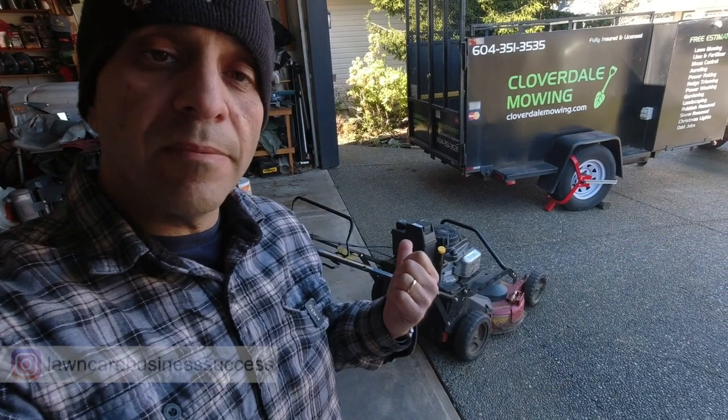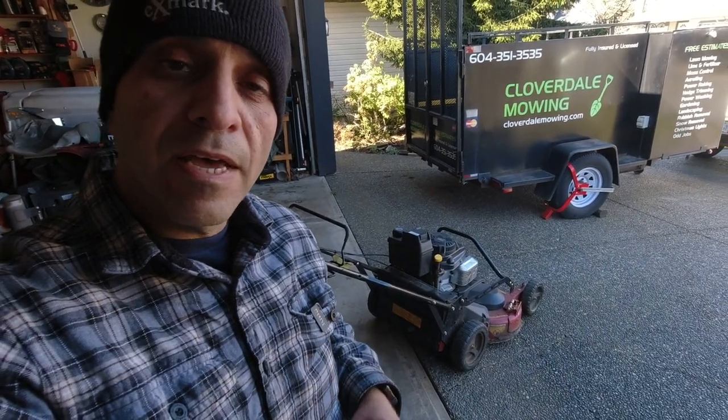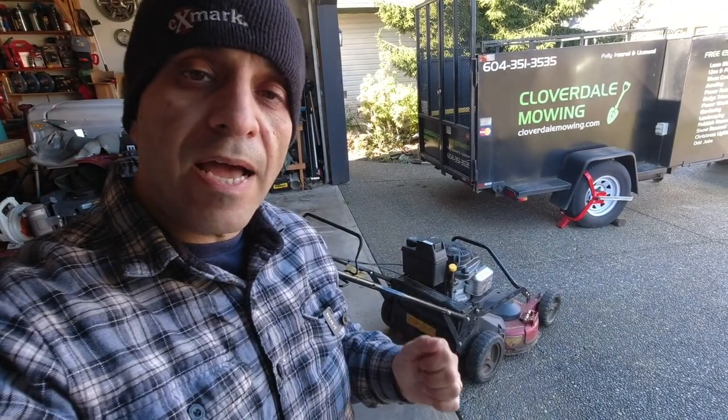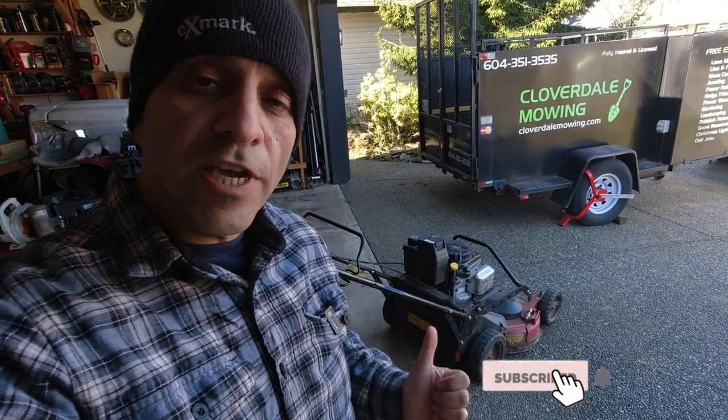Hey, Lawn Care Nation. So it's almost that time of year — it's mid-March. As you can see here behind me on the ground, I've got the Exmark Commercial 30, the 2020 model. I wanted to show you guys how I do an oil change on these.